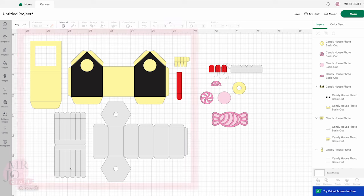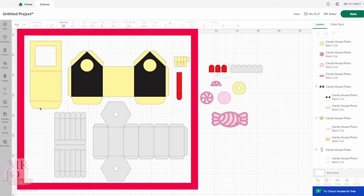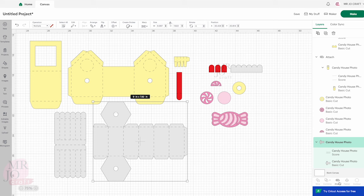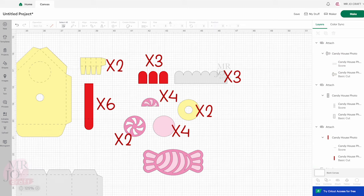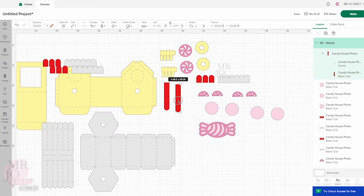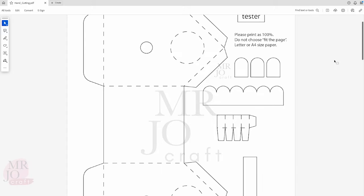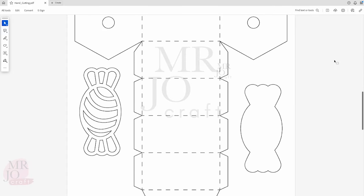Change score lines for these elements. Remember to attach the score lines to their elements. Duplicate. Send to Cart. There is also a PDF file if you prefer hand cutting.